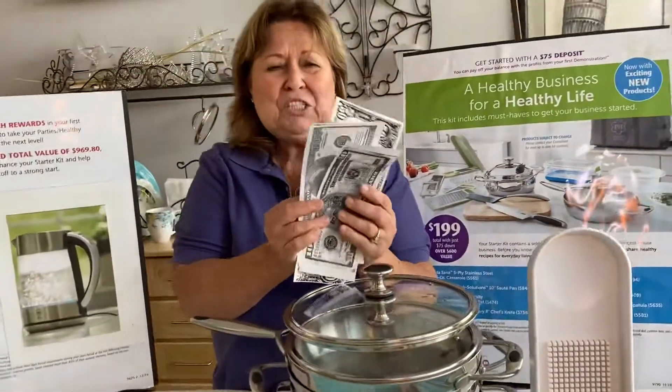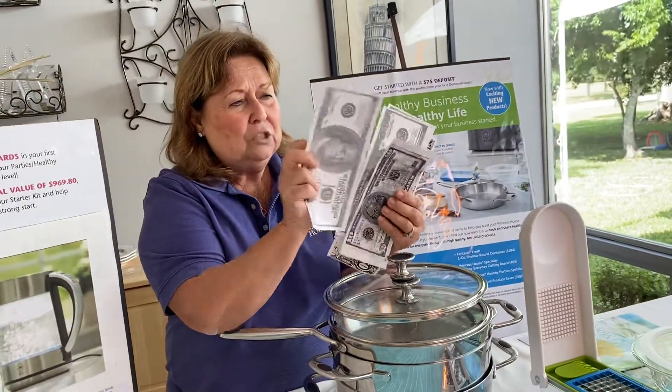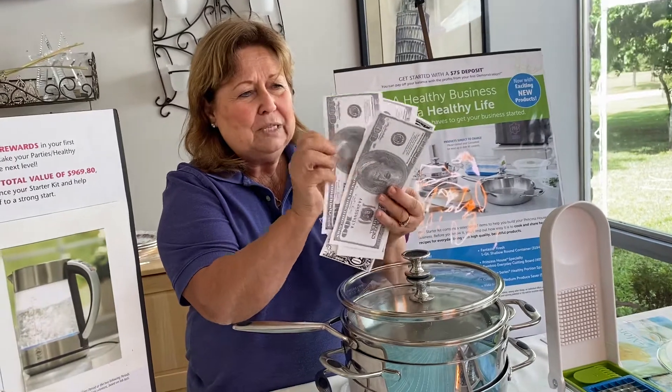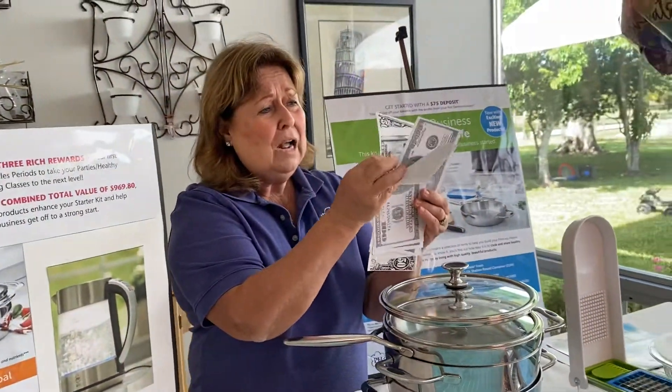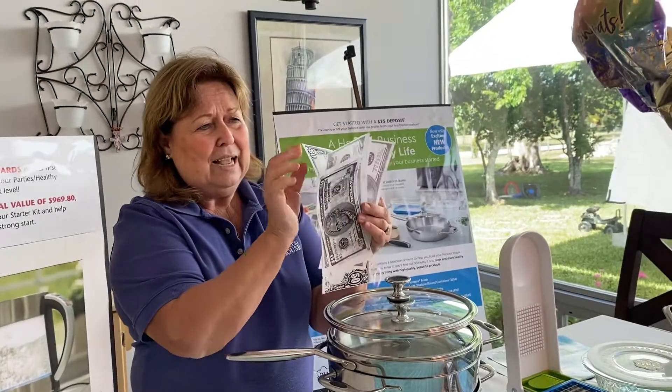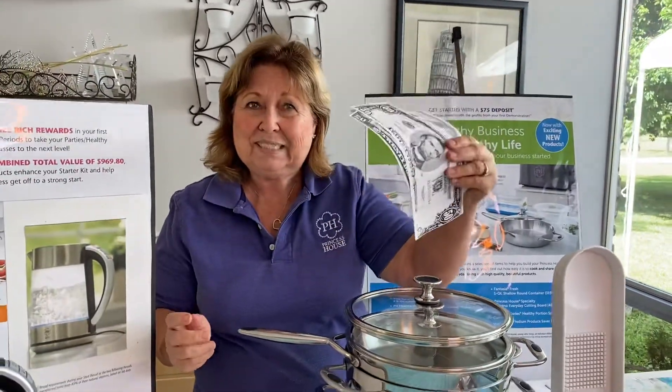So just do what I said and you're going to get $100, $200, $300, $480 — just for coming and test driving our Princess House business.